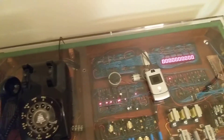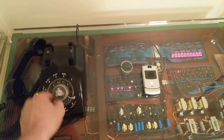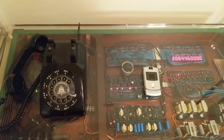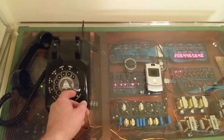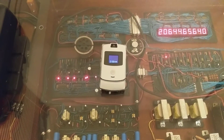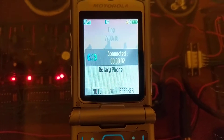Here goes. Okay, so this thing should start ringing any second now. There it goes — rotary phone calling. I'm going to go ahead and answer this. Rotary phone connected — that's what we like to see.